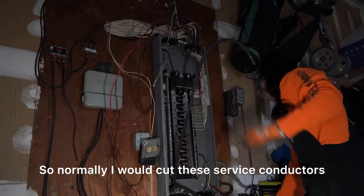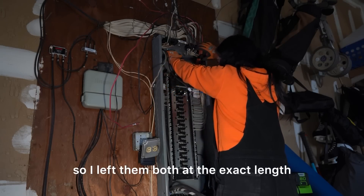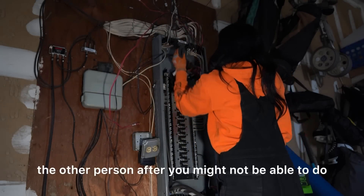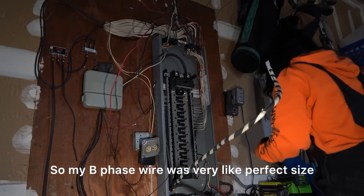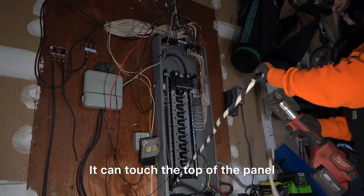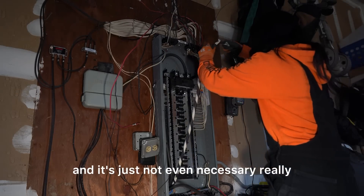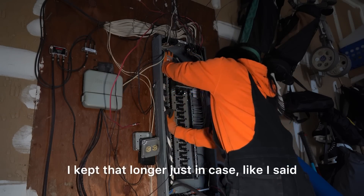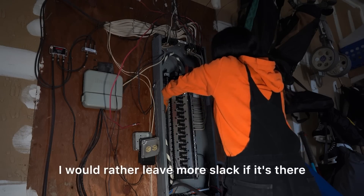Normally I would cut these service conductors, but I didn't like how little slack there was so I left them at the exact length they were. God forbid someone had to come back — if you don't leave them long enough, the next person might have to run completely new wire. My B phase wire was a perfect size so I left it as is. The neutral conductor was way too long so I cut that down to size, but still left decent slack — you don't need loops with the neutral, it just eliminates space. I kept the A phase conductor longer just in case.